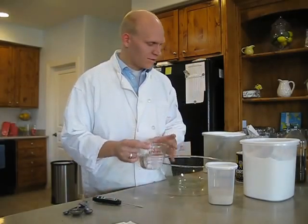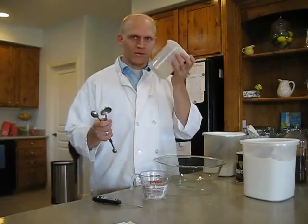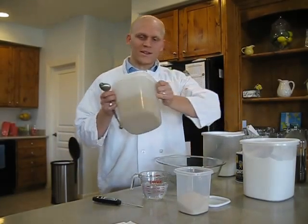We're going to start with the dough. To make dough, you need something to make it rise, and we've got some yeast right here. We also need something for the yeast to eat, and we've got some sugar.